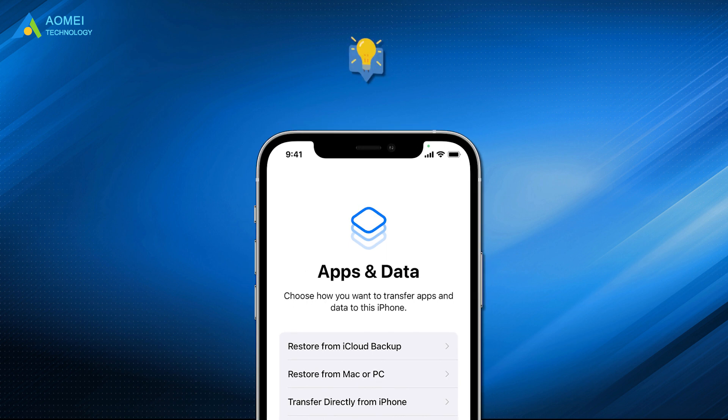Way 1: Clone to iPhone 14 from old iPhone via iCloud. If your iCloud has enough space to back up iPhone data, you can clone to iPhone 14 from old iPhone with it when you set up your new iPhone.